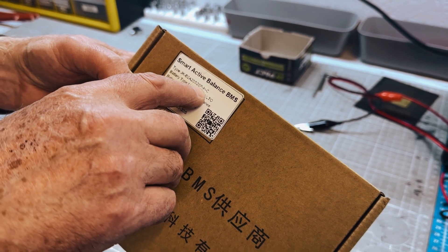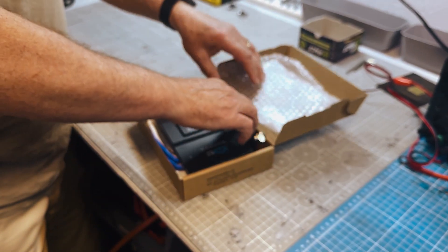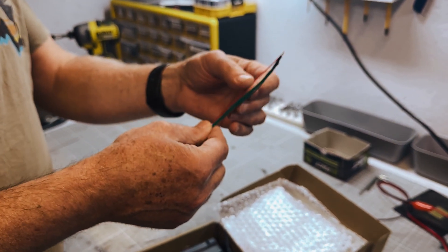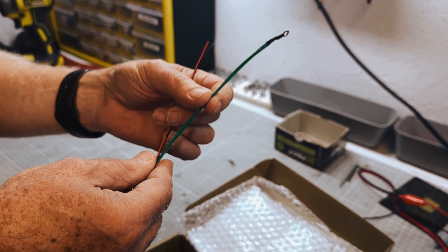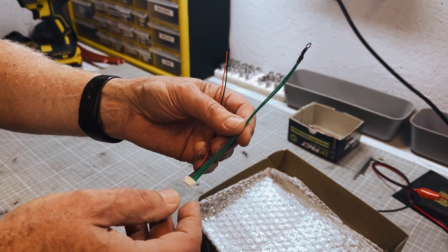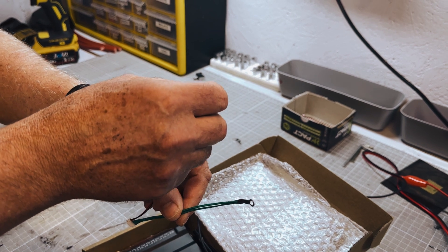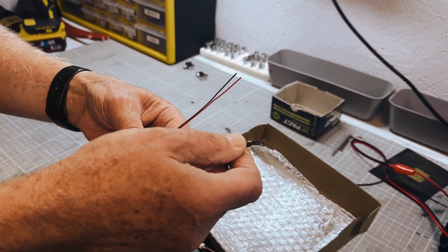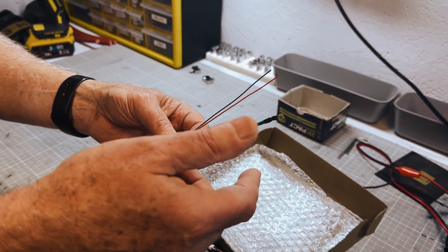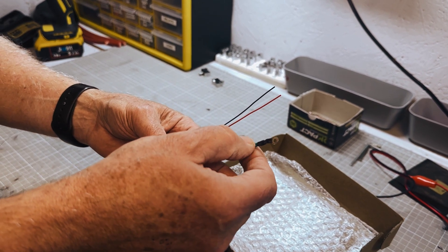It's important that you buy one with heating capability, and when you buy the BMS it is important that you buy this little cable to go with it — it is this cable that does the heating. The red and black are to work with a smart charger, and the green is used when the BMS cutoff temperature for charging is reached.